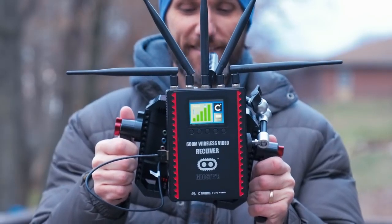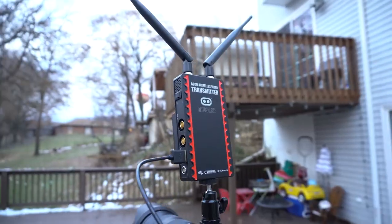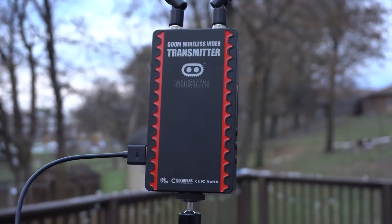Hello guys, my name is Tom Antos and in this video I want to show you my new wireless video system that I've been using. It's from Cinegears and it's called the GhostEye 600M.